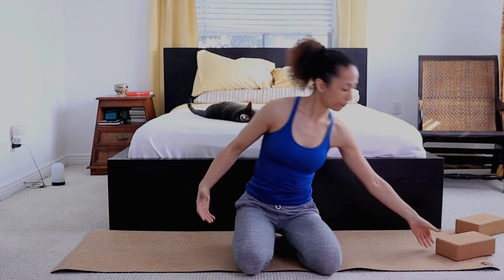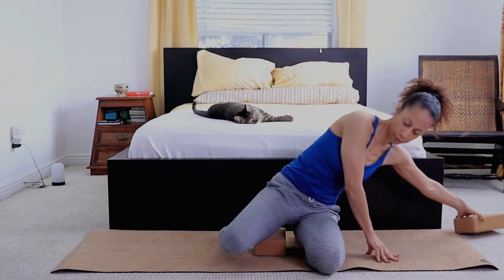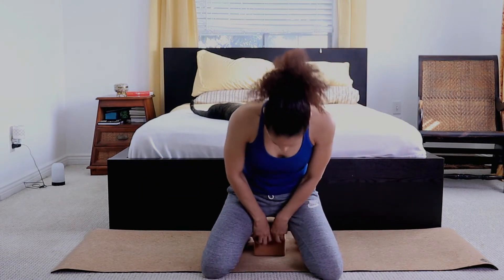The first exercise — you can be standing, sitting on a chair, or sitting on the floor. I like to sit on my knees. You can even put a block or two, or pillows, to elevate your hips. You want to be comfortable for the next few minutes, and we're gonna start with some deep breathing.